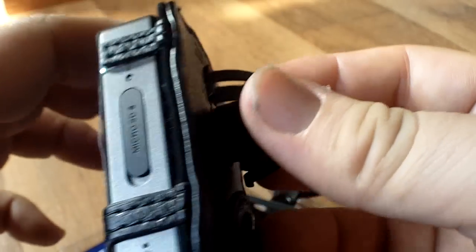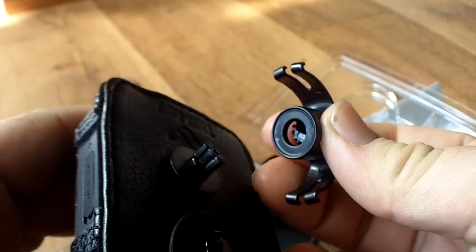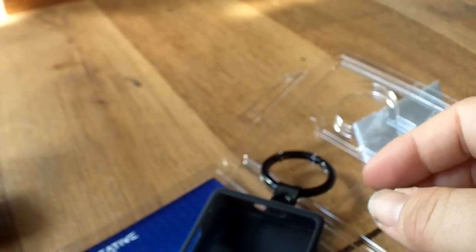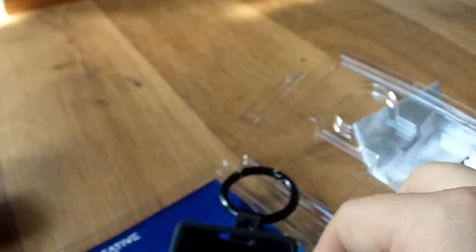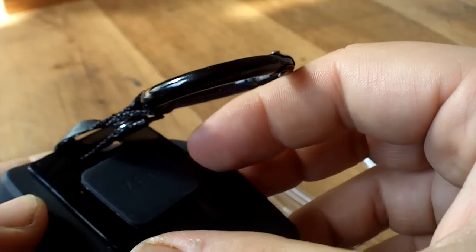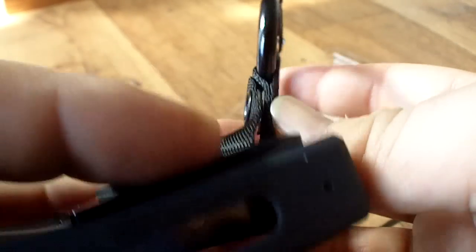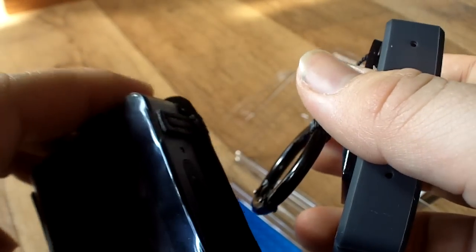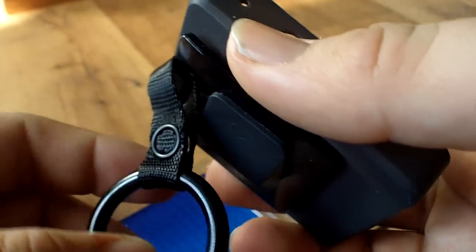I didn't do anything to damage the Tuff-Luv case, by the way — this is how it came. You can tell this was one of those units that was glued; it wasn't moulded, it was assembled using glue and stitching, which is not very good. The silicon case was assembled using a better moulding process — it's all one unit, changeable, with the clip. Originally I said I thought the Tuff-Luv case would be better in my last review, but now this silicon one is definitely better.